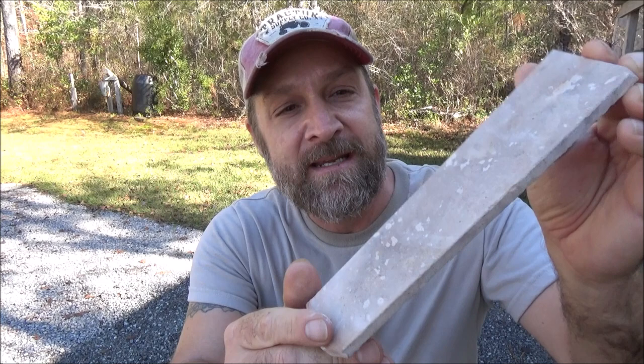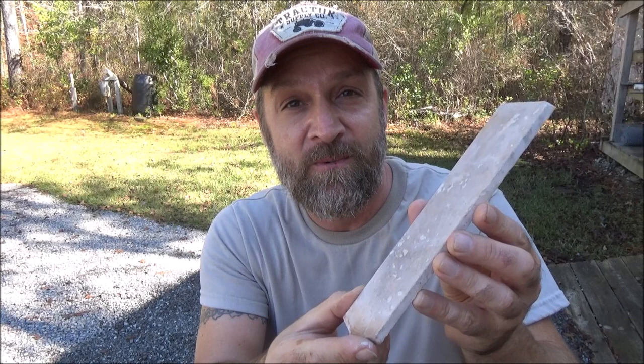If you're new to flintknapping, probably the easiest thing to do is to buy slabs. Neolithics.com is one company I've gone through, and you basically have choices of materials. I have tried Texas flint. You've seen the buttery, nice flintknapping pieces out of Texas flint, but this is very hard when it comes to you — it hasn't been heat treated. In my experience, don't start with something very hard like Texas flint.